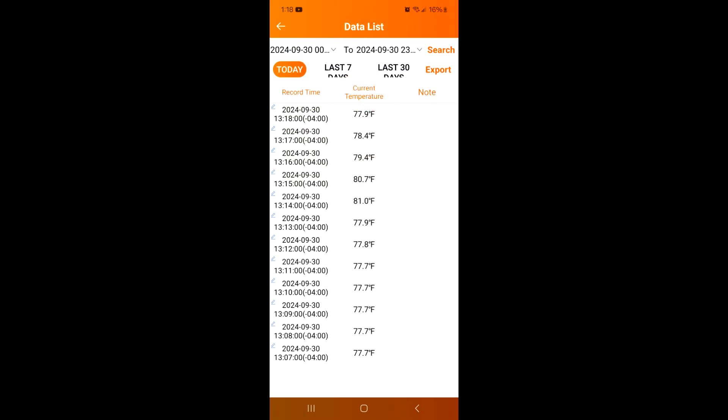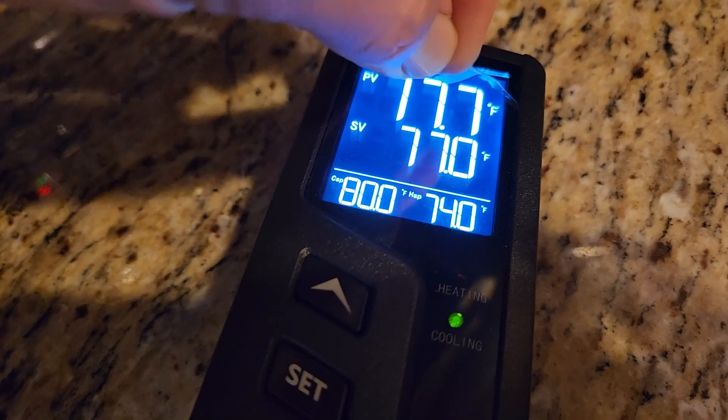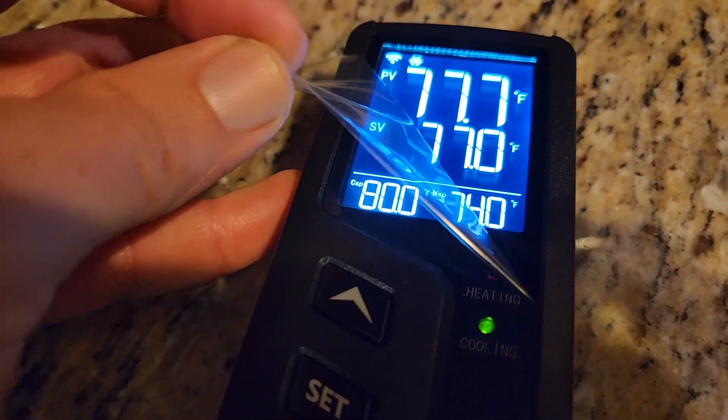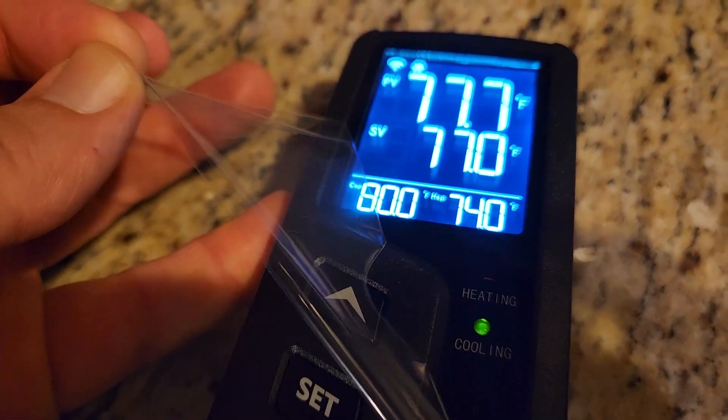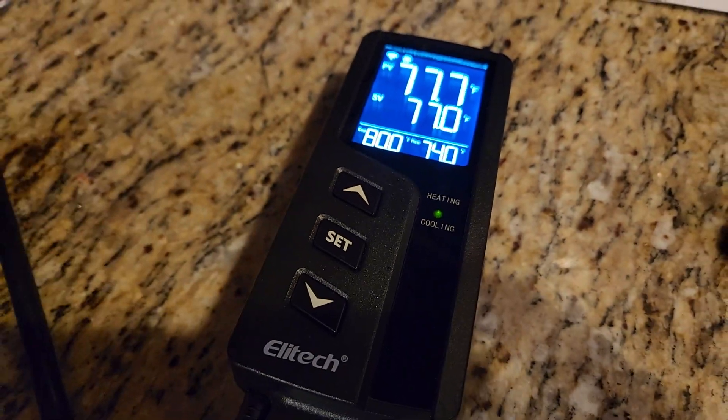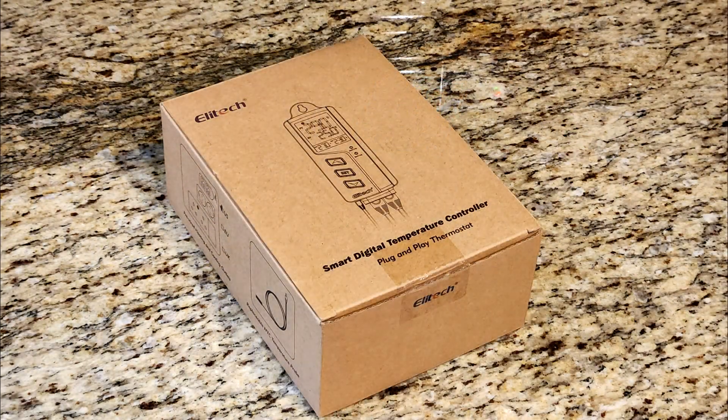This is the home page and all the parameters can be changed. It logs all the data — minute by minute temperature changes — so you can see spikes or crashes and maybe save livestock or plants, like I was saying. Let's peel this off and put this in my saltwater tank. If you want to see an actual review on this product, leave some comments below — and thanks for watching!